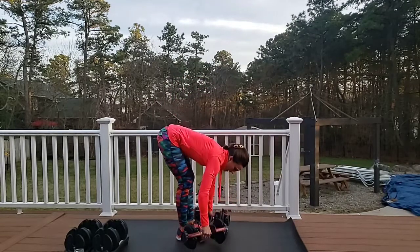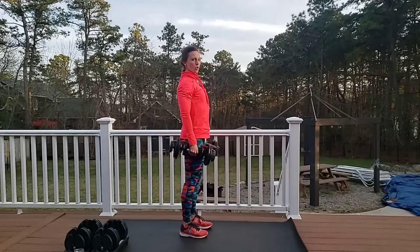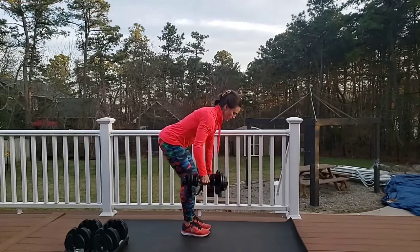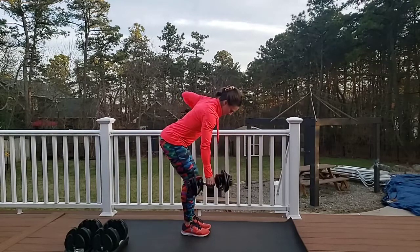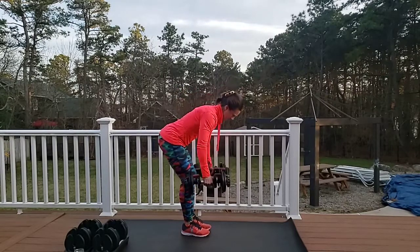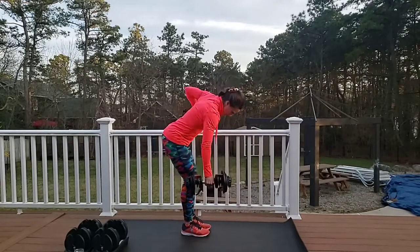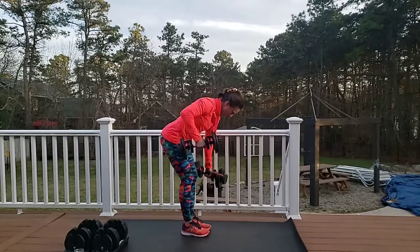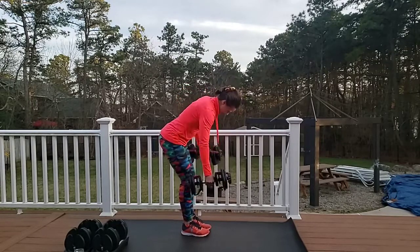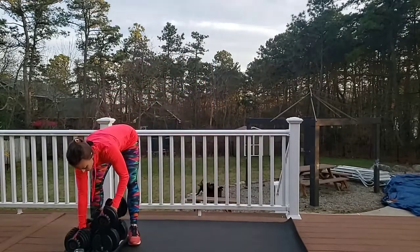30 total — 15 each arm. Grab both, stand tall. Shoulders back, chest out — lock that in, hinging at the hips. Here we go. Ten — we're halfway, you've got ten more. Six, seven, eight, nine — thirty! Put them back.